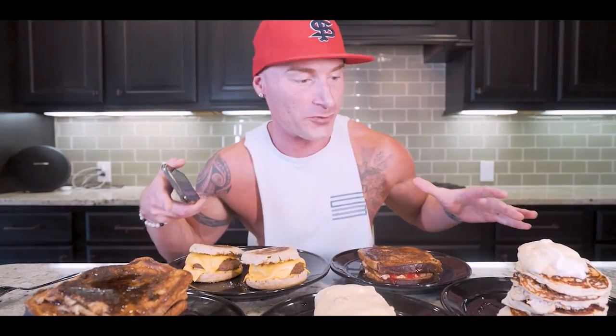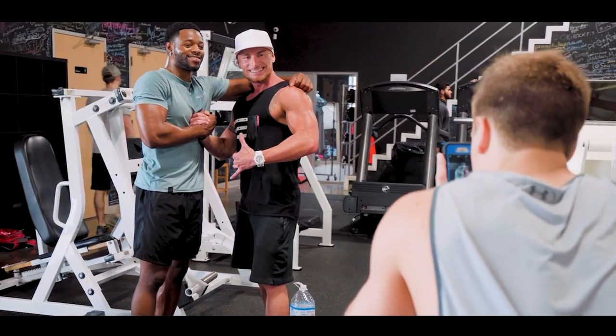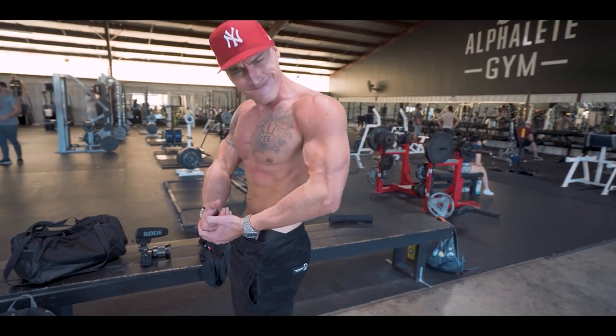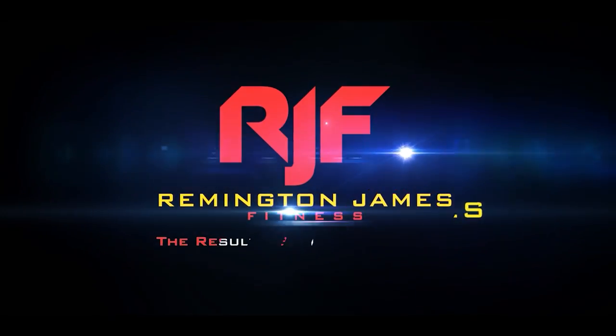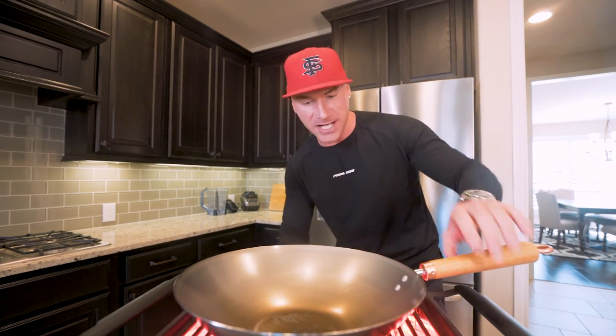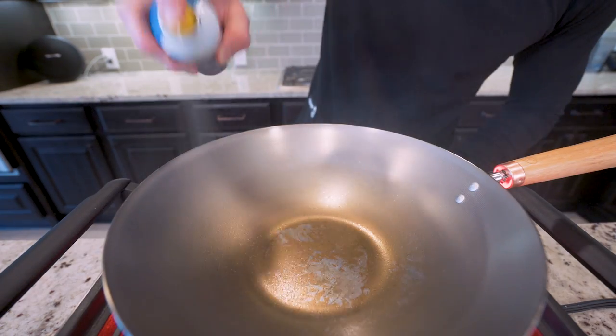So if you guys are ready to get another epic video underway, then as always, I'm here to do it for you. Let's do it. All right, let's get down to business. I got a Japanese-style wok heating up on this grill and it's time to start the show. First thing we're going to do is hit our wok with some nonstick cooking spray.